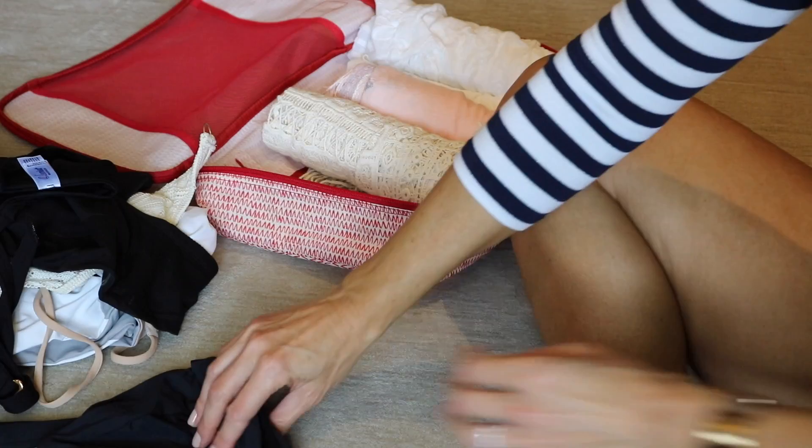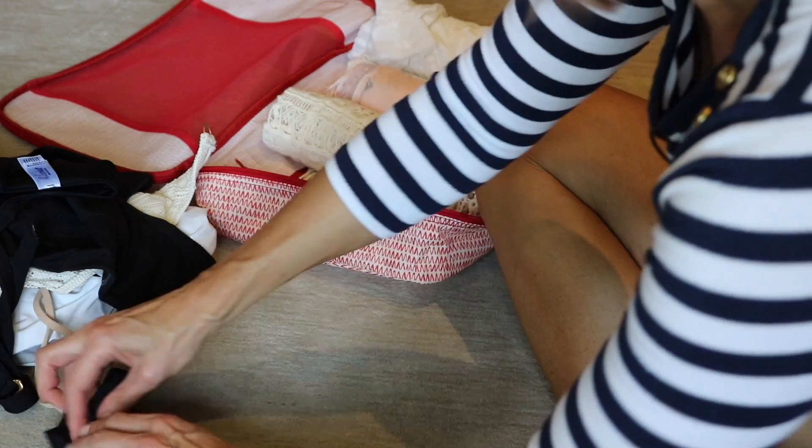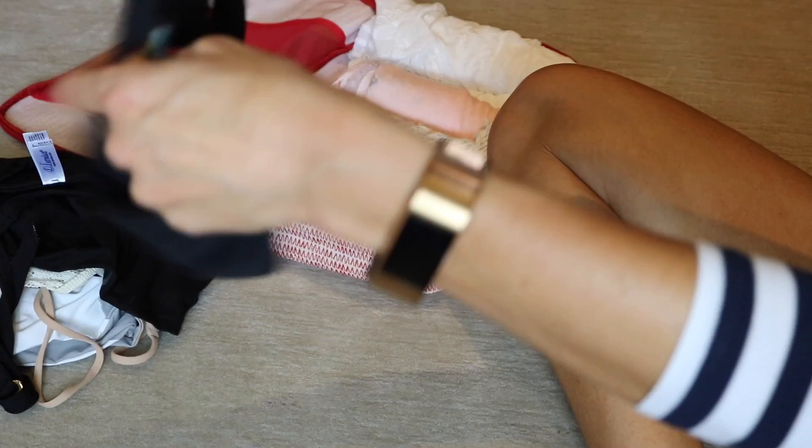In one cube I'm putting all of my bathing suits and bathing suit cover-ups, and in the other I'll have pajamas and workout wear. That way I won't even have to open the swimwear case until I get to the part of the destination where I'll be swimming.